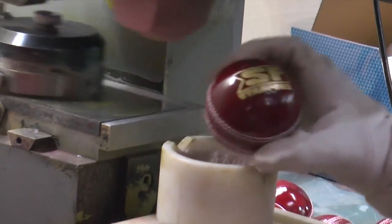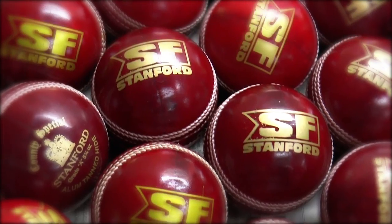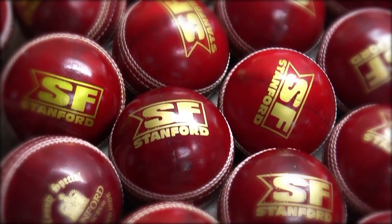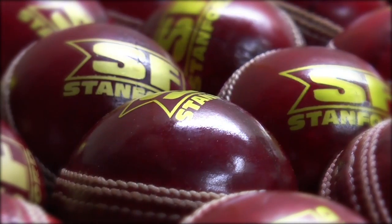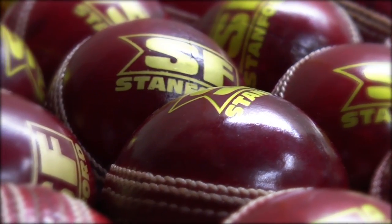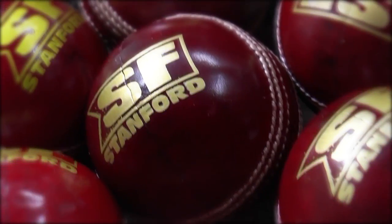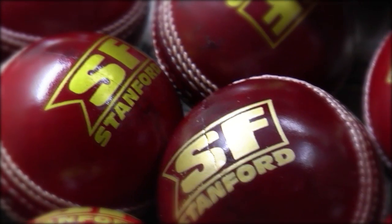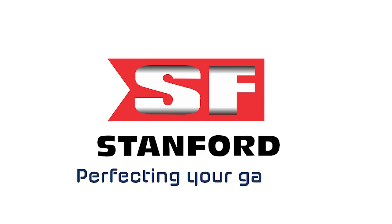Each ball is stamped properly under the supervision of the quality control team. Stanford cricket balls are approved by various cricket boards worldwide for their immaculate quality and workmanship, which is a result of the unique process adopted and the guidance provided to dedicated workers for manufacturing high-quality Stanford cricket balls of various grades for different markets.